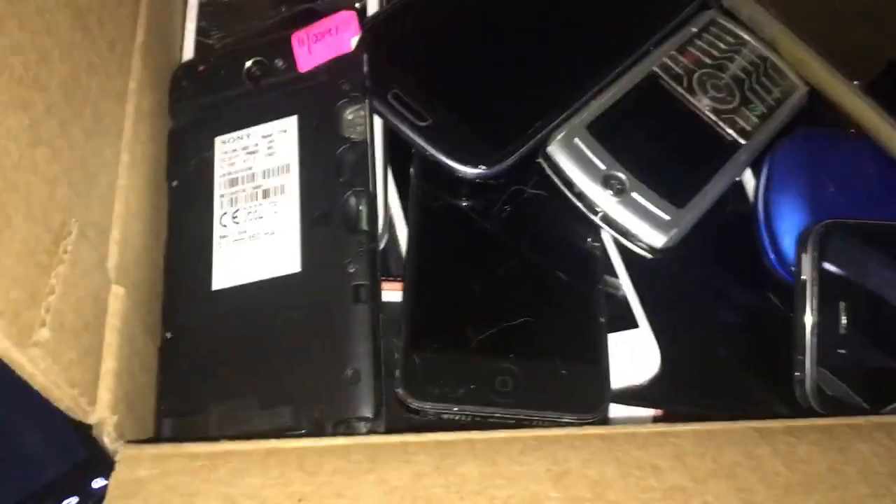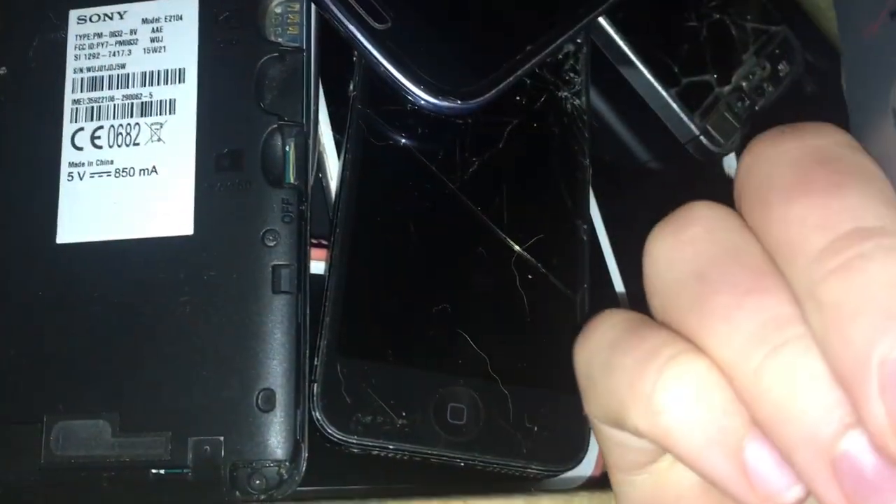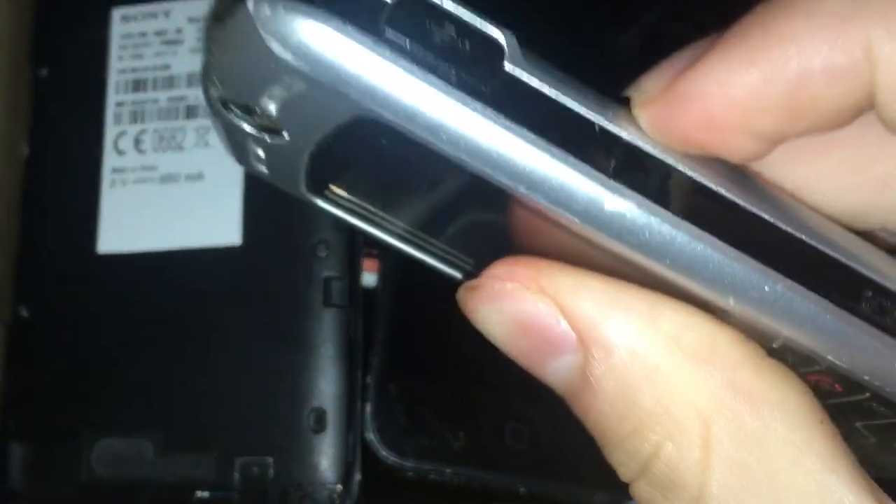Here's this Consumer Cellular Alcatel flip phone. This one doesn't have a battery, but I found another one that does — it might be in this box somewhere. I do have a red one, I know that. Here's this little Motorola phone too — I have no idea what it's called. I don't have the charger, but I would assume it works.